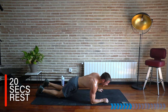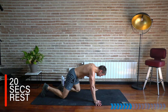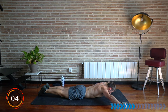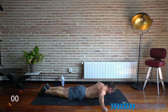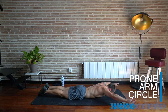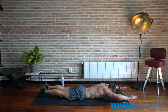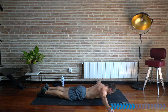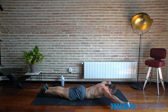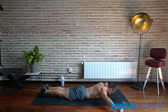Rest there. Stay down on the front for a prone arm circle. Lift the arms out and go for a full circle — forwards and backwards. Let's go. Keep your shoulders back — we're engaging that mid back. Keep your chin down, shoulders back, hands and elbows off the floor, gaining stability and strength through the back of our bodies. Do not hunch the shoulders up — pull them back and down.